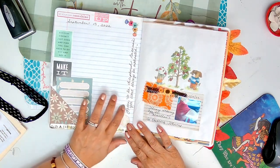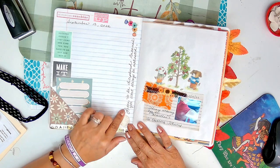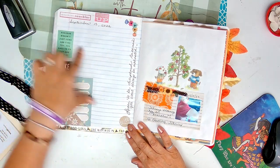Fuck it. "Learn to be disciplined, because you won't always be motivated." Isn't that true? So I wrote a date here and wrote nothing.